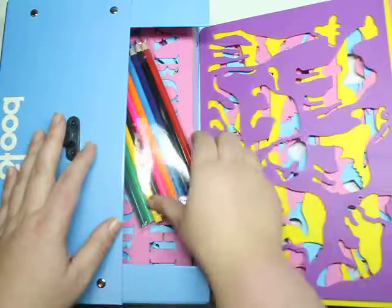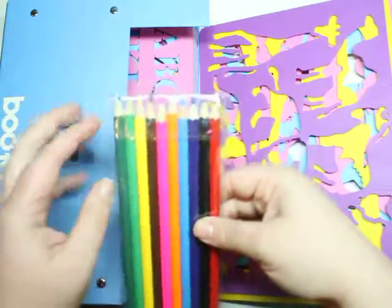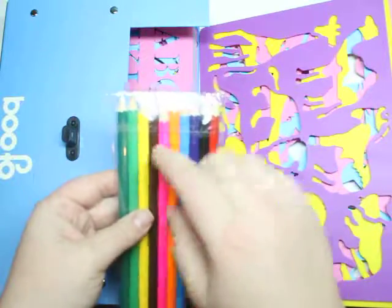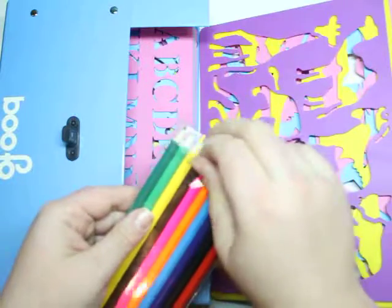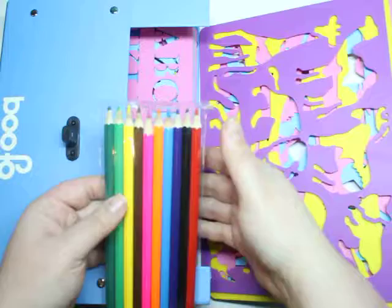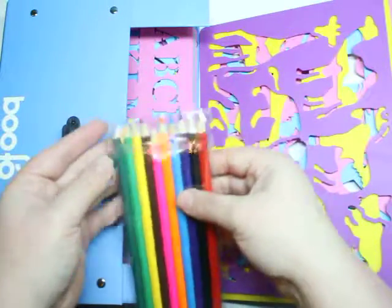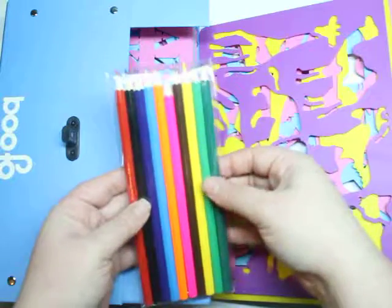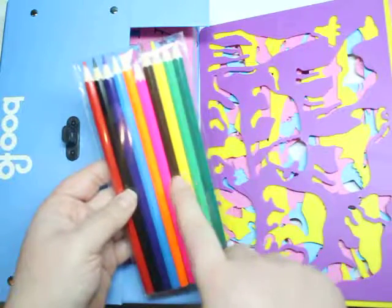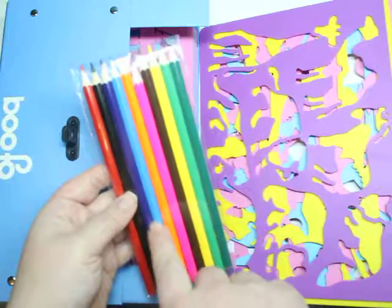In addition to the actual stencils, it comes with colored pencils. It doesn't come with your standard three or four — I actually have another set that came with three or four — but it comes with ten pencils.